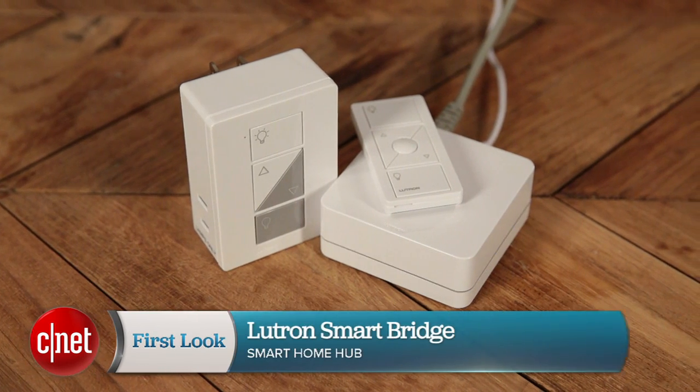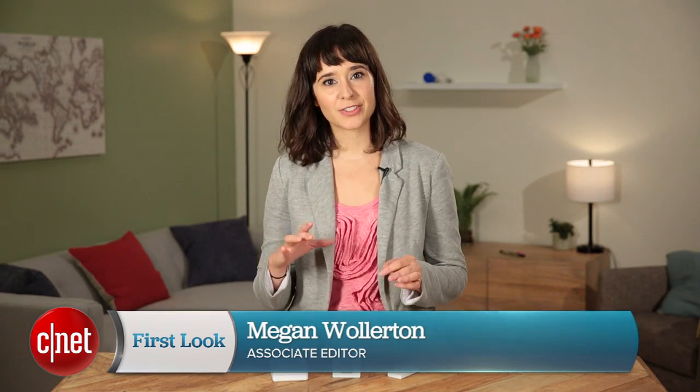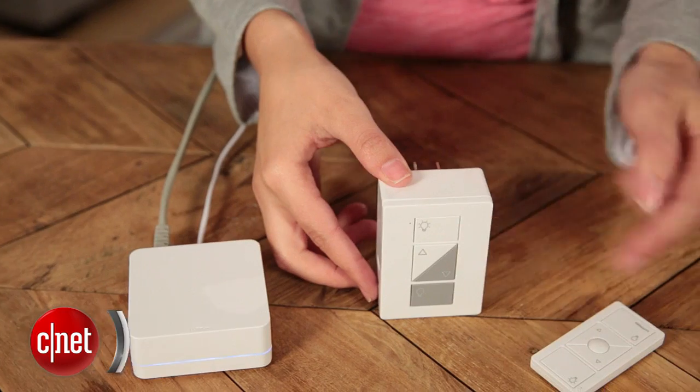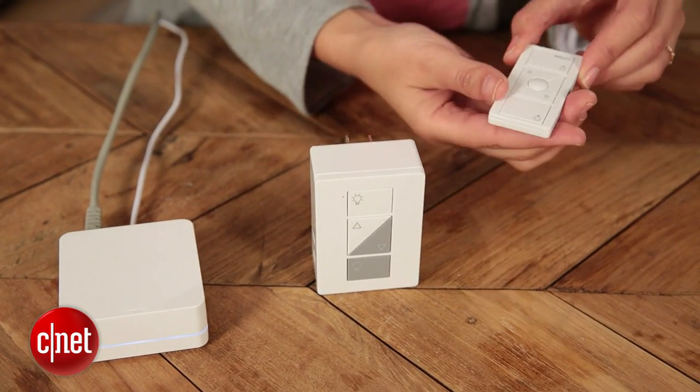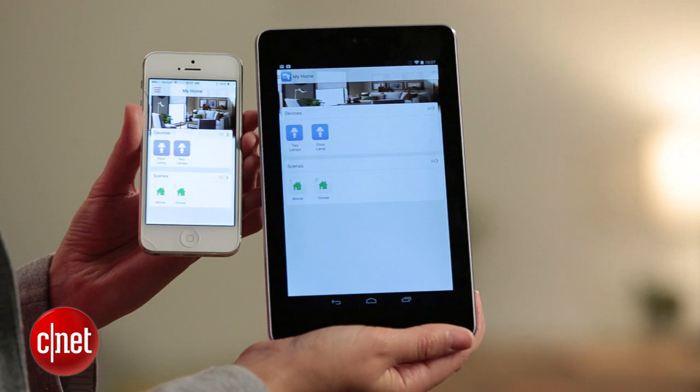I'm Megan Woolerton for CNET Appliances, here with the Lutron Smart Bridge. This $150 gizmo gives Lutron brand dimmers and other products smart functionality. So where in the past you could buy a Lutron dimmer at the store for $55, get the Pico remote that goes with it and control everything manually, now the Smart Bridge lets you do that with an app.